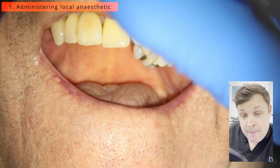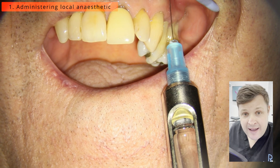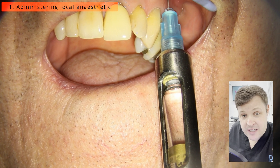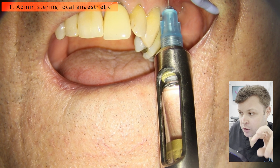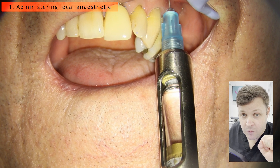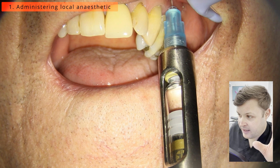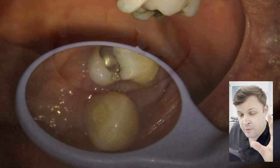Hello and welcome. This is a video about a referral I received for an upper left canine, which was highly sclerosed. The referring dentist tried to access the tooth but couldn't find where the canal was. In cases like these, we first start off without rubber dam.